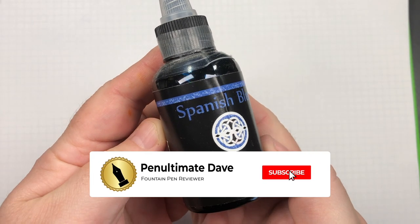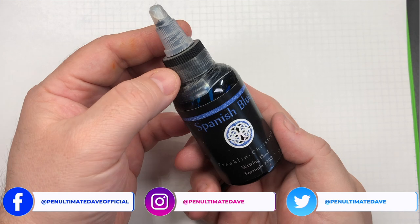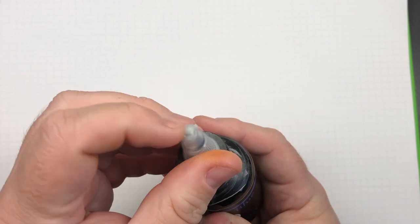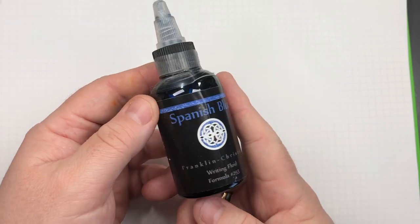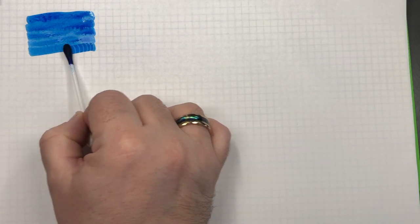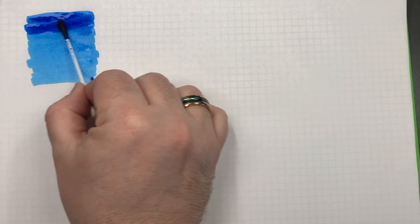The first ink we're going to look at today is Franklin Christoph Spanish Blue. I got this in one of these eyedropper bottles, and I find that these are not the greatest. You can unscrew and use this more for art purposes, but it does have a hole in it. You can get this in regular bottles as well, but it was easier to have them shipped in these plastic bottles. We'll do an ink swatch here, and you can see that this is a rather lovely turquoise or cerulean blue.